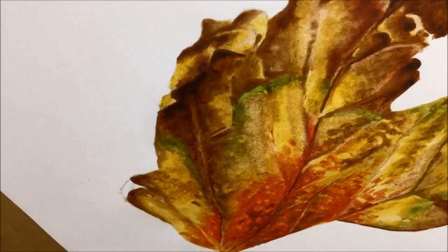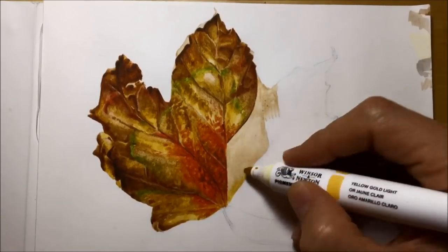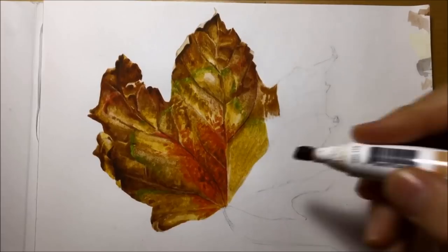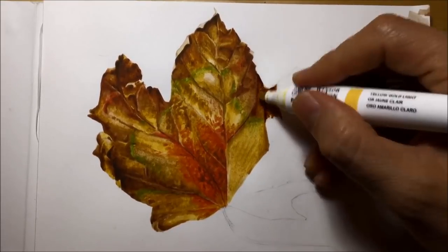The white blender pen blends colours together beautifully, but because it's a white blender pen it has a sort of whitish residue and it can sometimes bleach out your colours a little bit. And I didn't want that. So I decided to blend colour with colour on this one, which is why I've got those lighter colours.